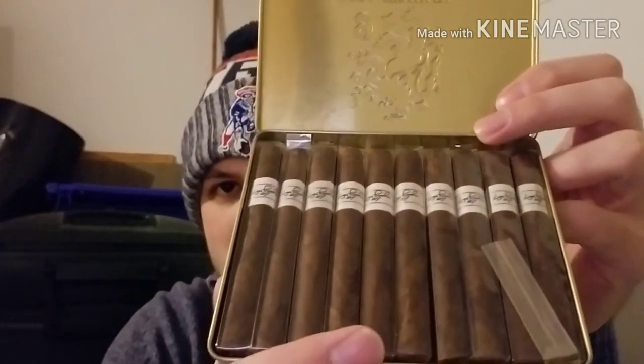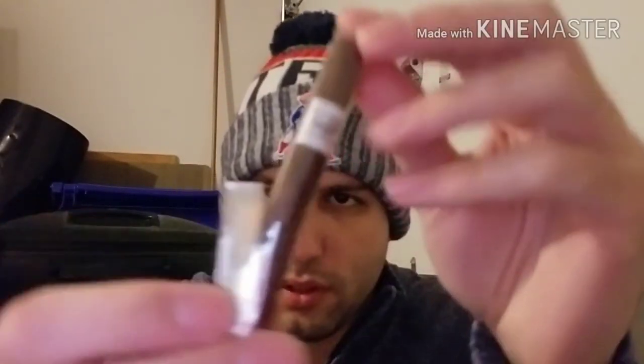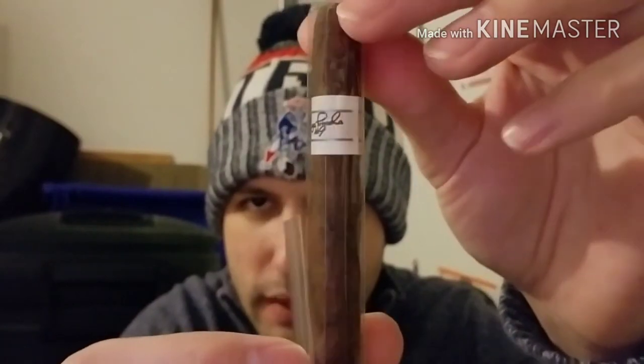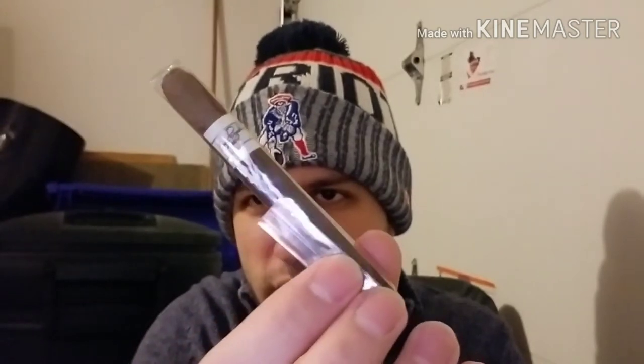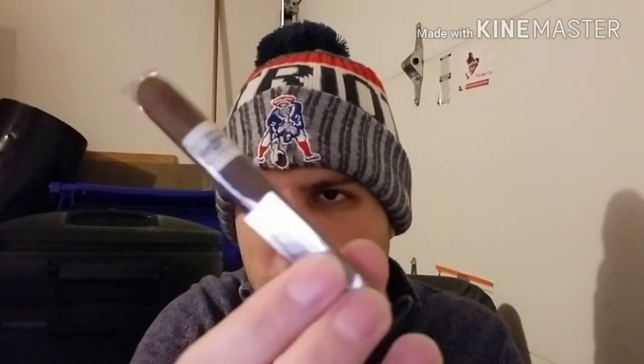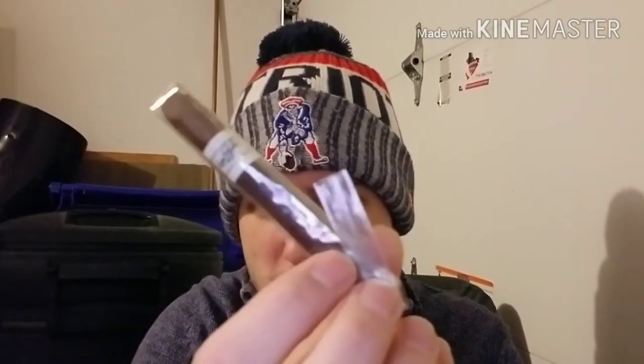I think I paid $22.50. So you crack that open and there they are. I'll pull one of these out — so this is what it looks like. The band isn't as fancy as the regular Liga Privada Number Nine, it's a little plainer, but still looks pretty decent.